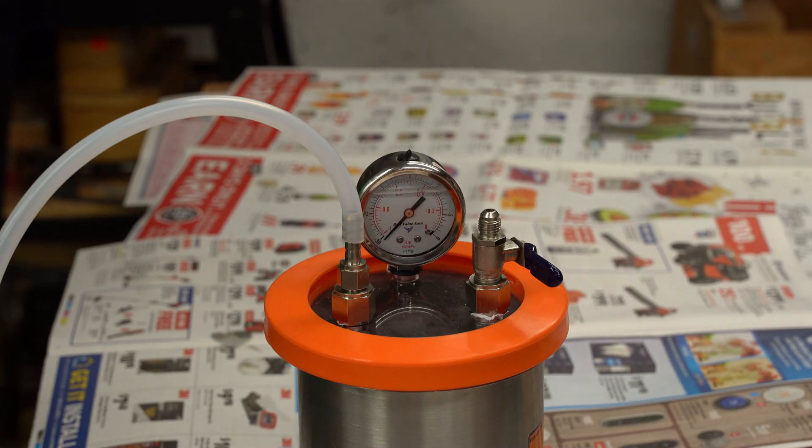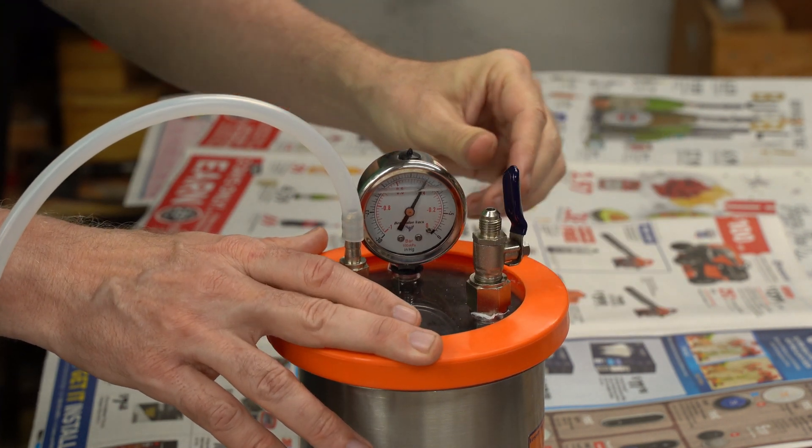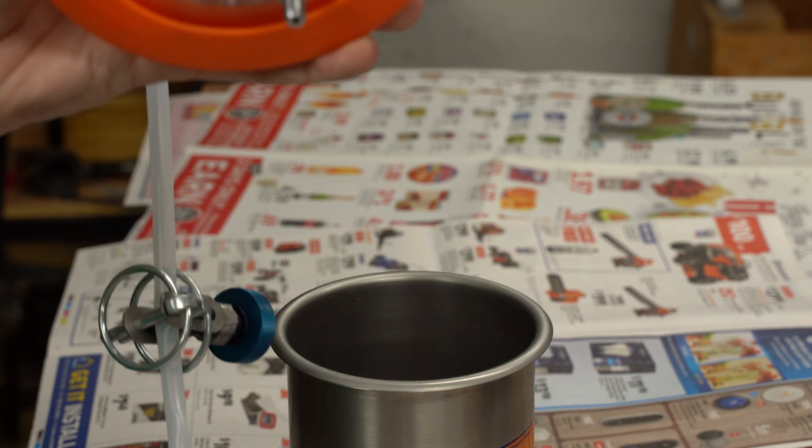If you let that vacuum in fast — just open that valve wide open quickly — there is going to be a jet of air streaming straight down into your resin pot right at your cup of resin. What that will do is splash that resin out in a huge mist and big droplets.